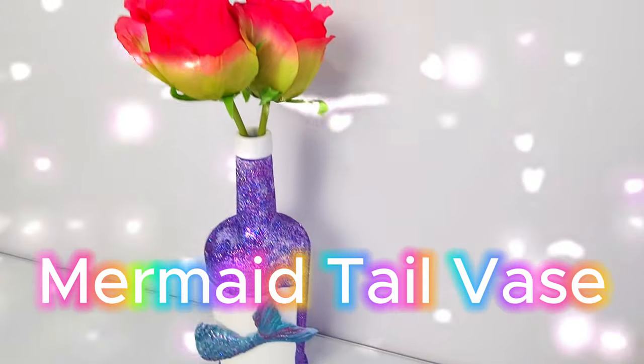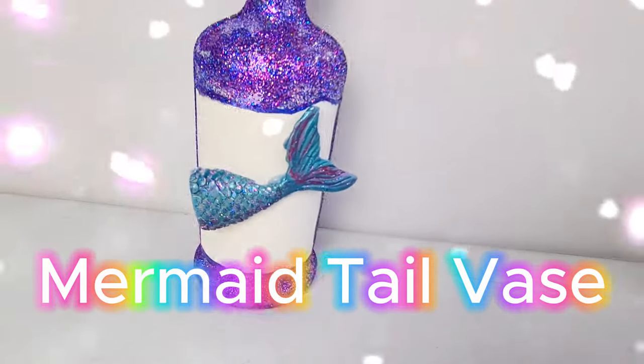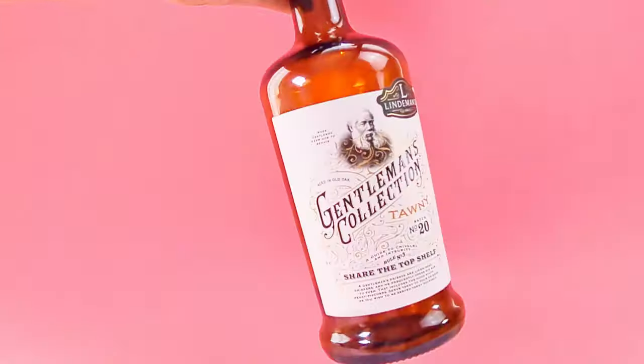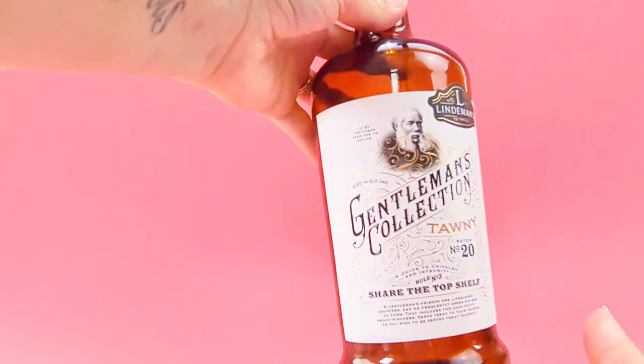The first thing I want to share with you is this super cute mermaid tail vase. I got this bottle from my husband and I spray painted it in white.